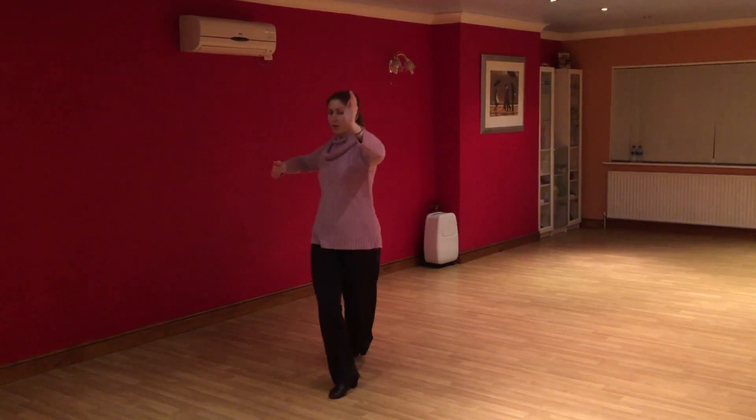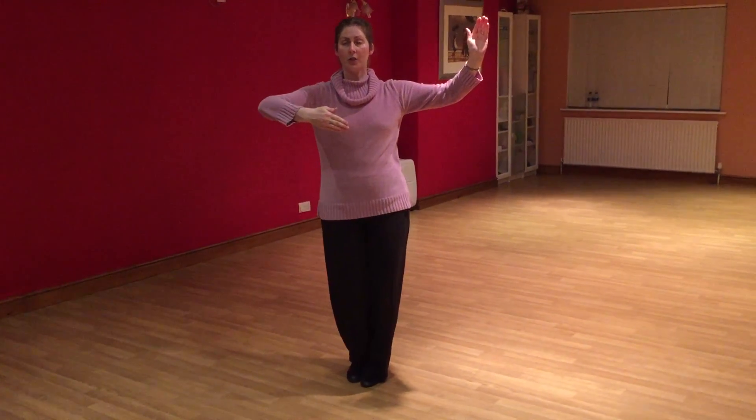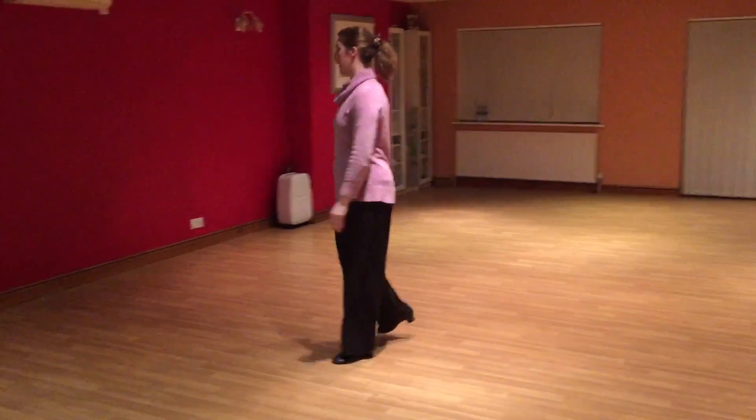Side, across, side, close. So we can now continue into any of our reverse turns. Let's flatten that again.